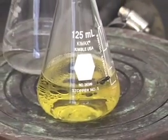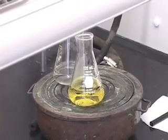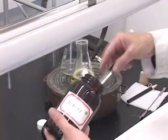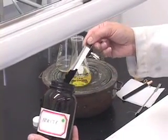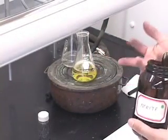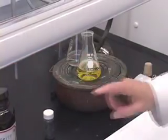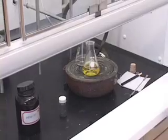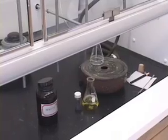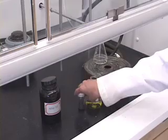To remove the colored impurities, we have to add norite. Norite is solid, finely powdered charcoal. We want to add norite to remove the colored impurities; however, you should never add any solid to a boiling solution. So you want to bring it down, cool it a little bit, and then add norite. We'll take it off the steam bath and let it cool.